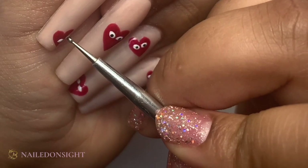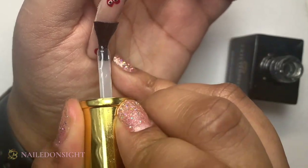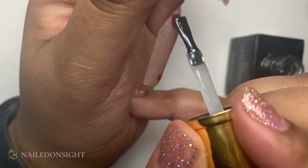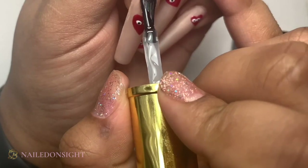Then we go into top coating. I use my top coat, go over the nail, cure for 60 seconds and voila, you are done.